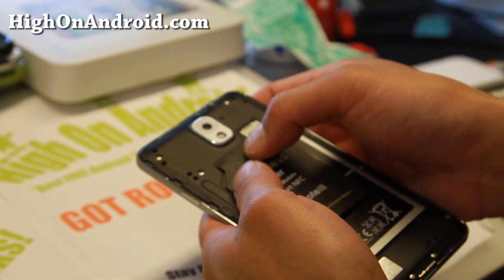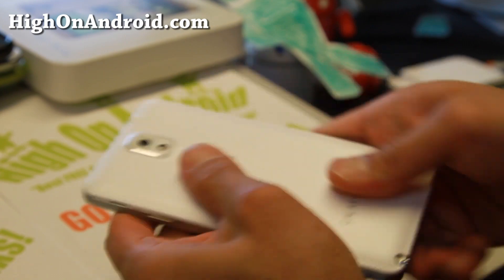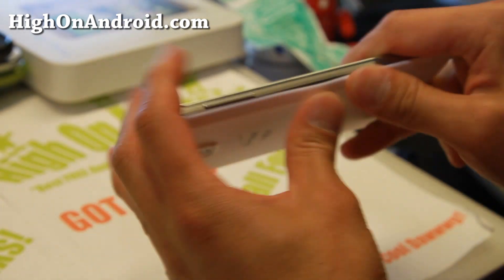To use this wireless charging receiver module, simply pull the back cover of your phone, place the wireless charging receiver module on the back of the battery, and put your battery back cover on.